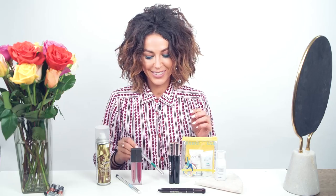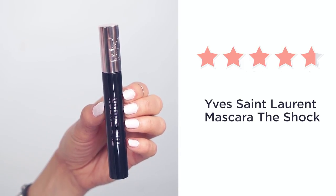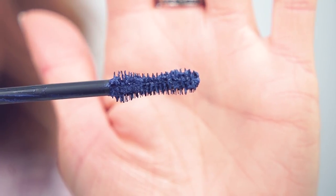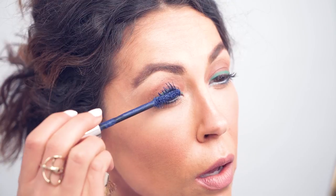Next up, I go for YSL's The Shock volumizing mascara. I love the brush — it has an hourglass shape, so this really helps to grab onto every single lash. The mascara actually comes in three colors; we sent out the black to influencers.